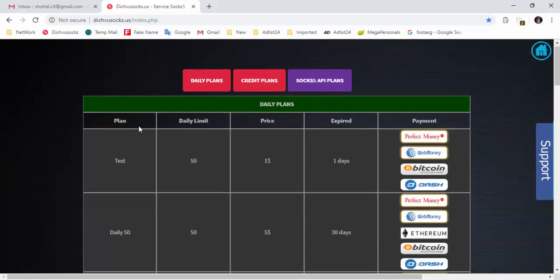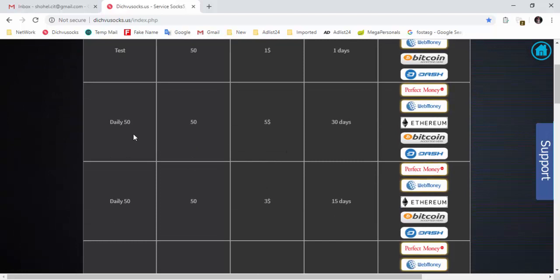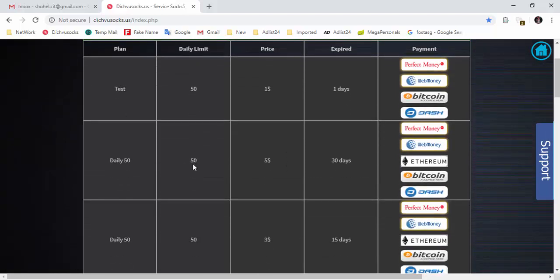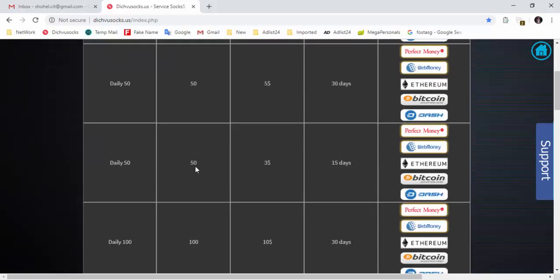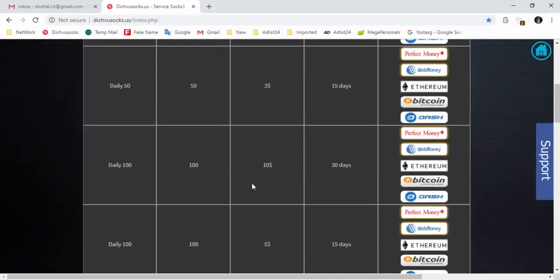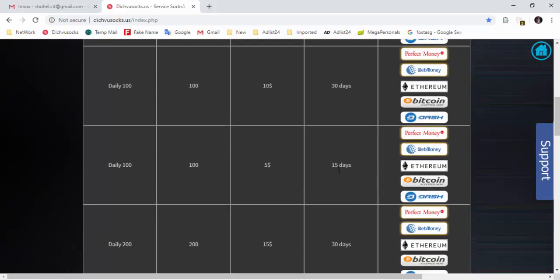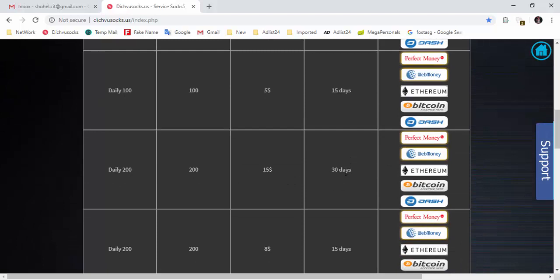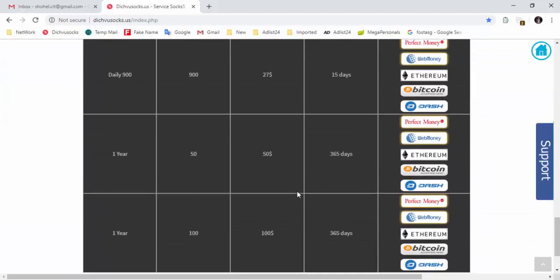Finally, the pricing options shown are $5, $25. There are options for 15,000 dollars and 5,000 dollars. For 30 days, if you pay, you will pay additional money and you will pay $300.